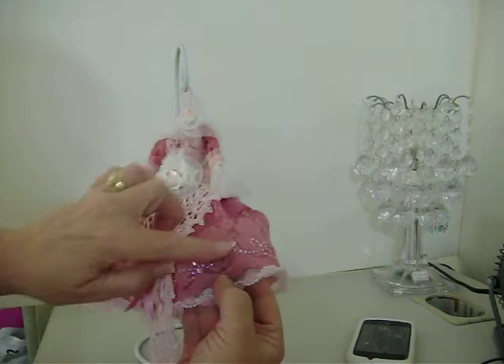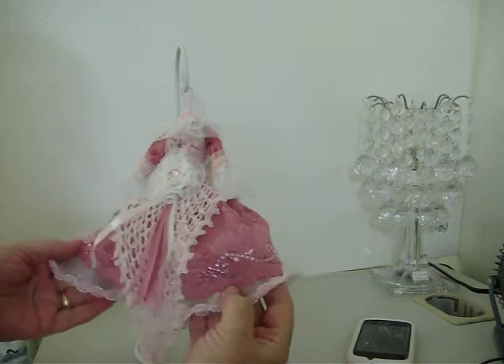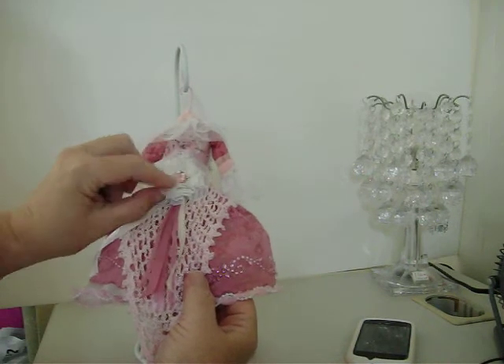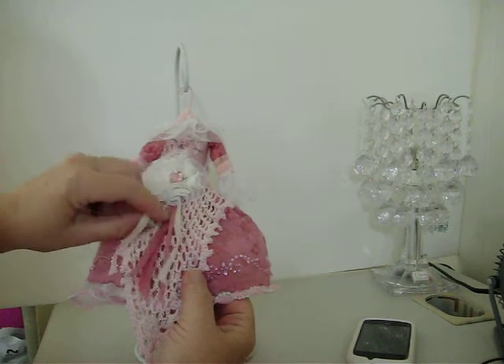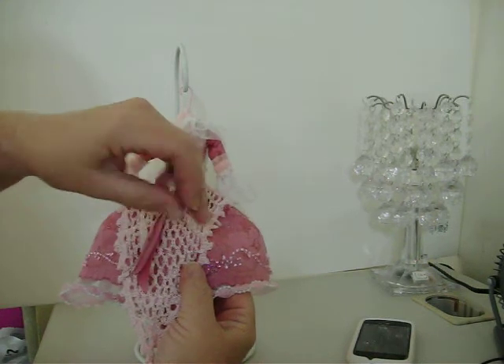I put the pink flourishes all the way around it. And then I made a homemade flower and put a pink jewel in the middle. And I just added some streamers to the back.